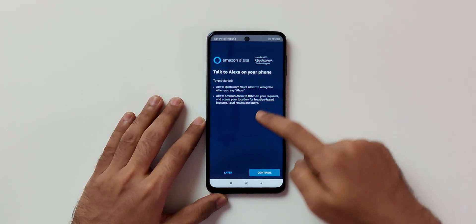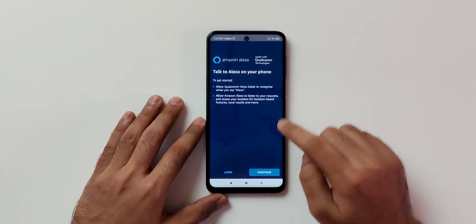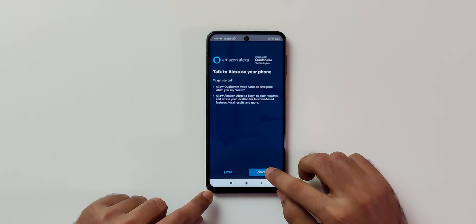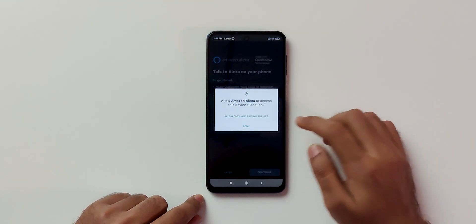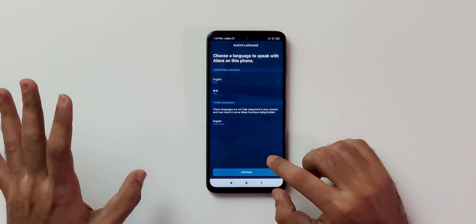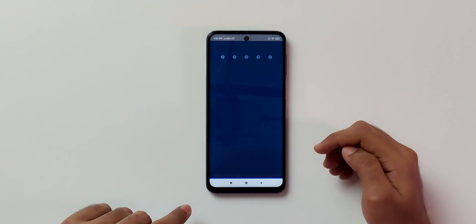Now talk to Alexa on your phone. Allow Qualcomm voice assist to recognize when you say Alexa. Allow Amazon Alexa — this is for the hands-free setup. Select continue, select allow, select allow using, and allow all the permissions. I'm going to select English as the language, but you can talk to Alexa in Hindi language as well. If you prefer Hindi, just select Hindi over there. Start voice training — I'm going to select continue.